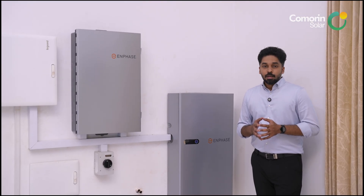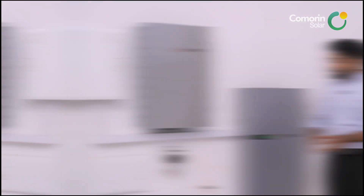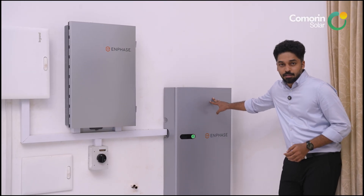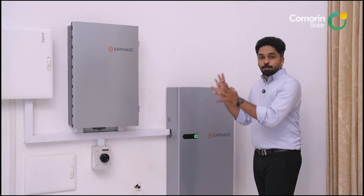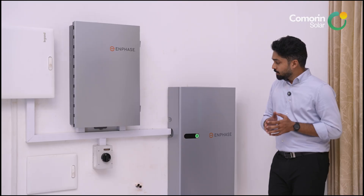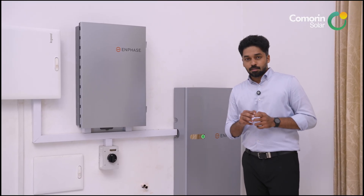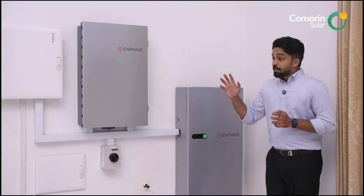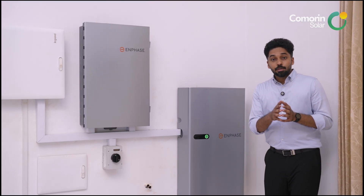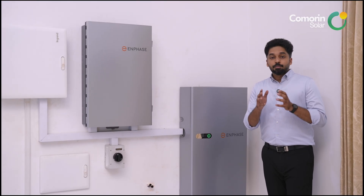The battery uses thermal cooling and weighs 82 kg. It provides 5 kWh of energy storage with a backup output of 3.84 kW. The peak power is double, giving us 7.68 kW at the initial stage.